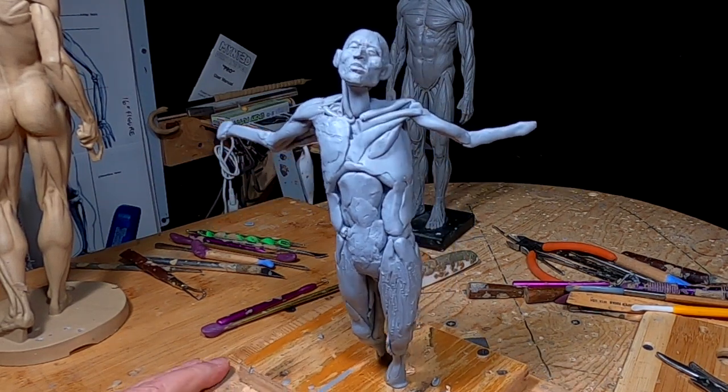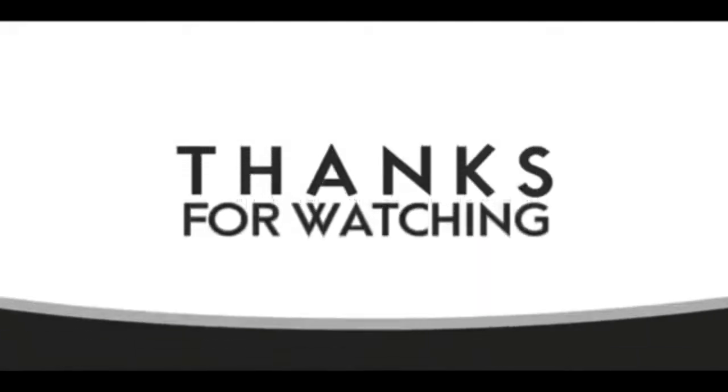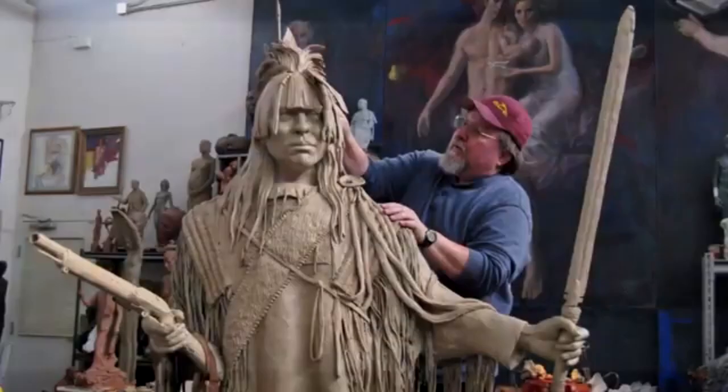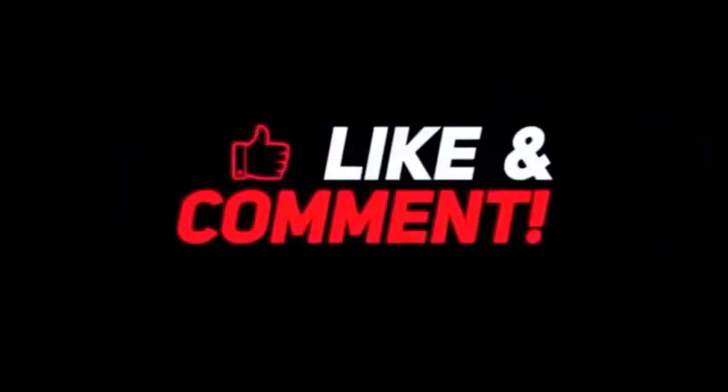All right everybody, have a great night and I'll see you next time. Good night. If you like this video, please like and subscribe to my channel — it really would help me. Also, check out the link below this video. It will take you to a review of my nine instructional videos that could be very helpful to you if you're thinking of sculpting. Good night, everybody.